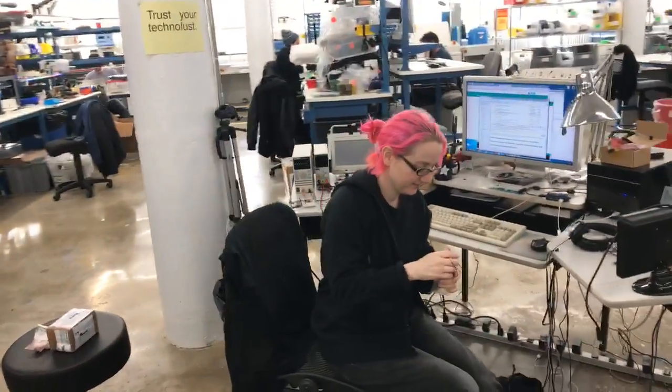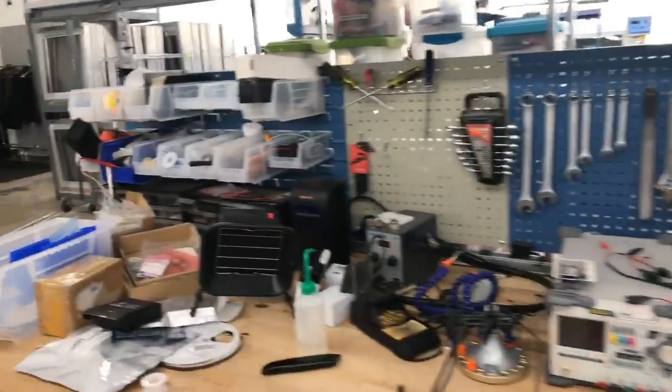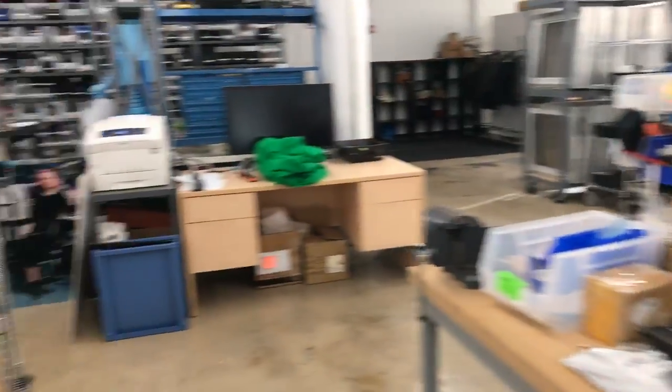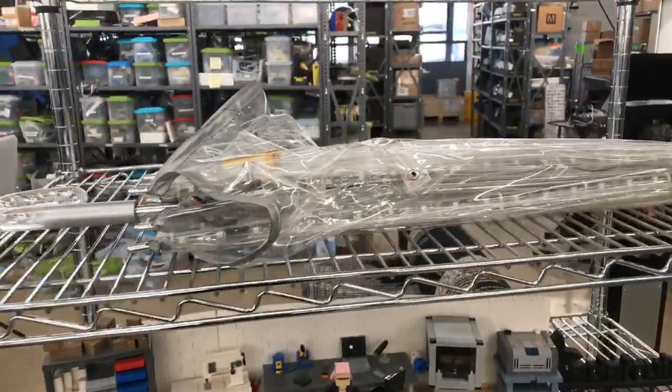Well, we're gonna wrap up here. I got some stuff going on. This is another desk of Lady Ada here. But we're about to do some photos — some Adafruit past stuff.